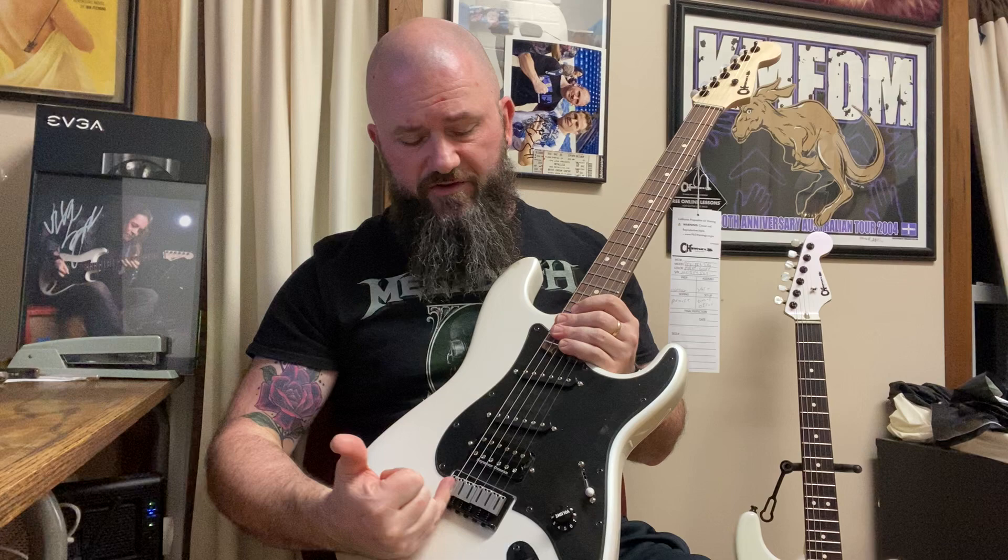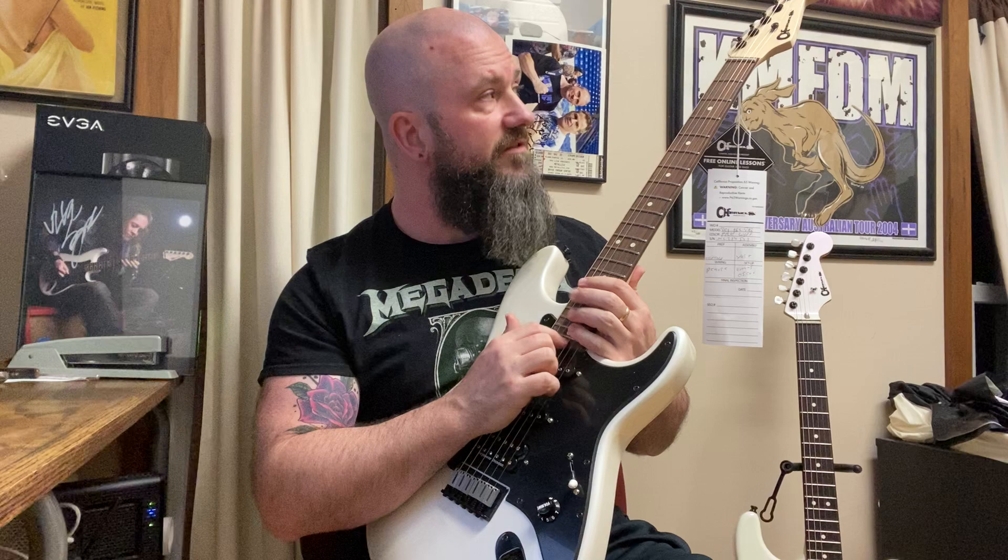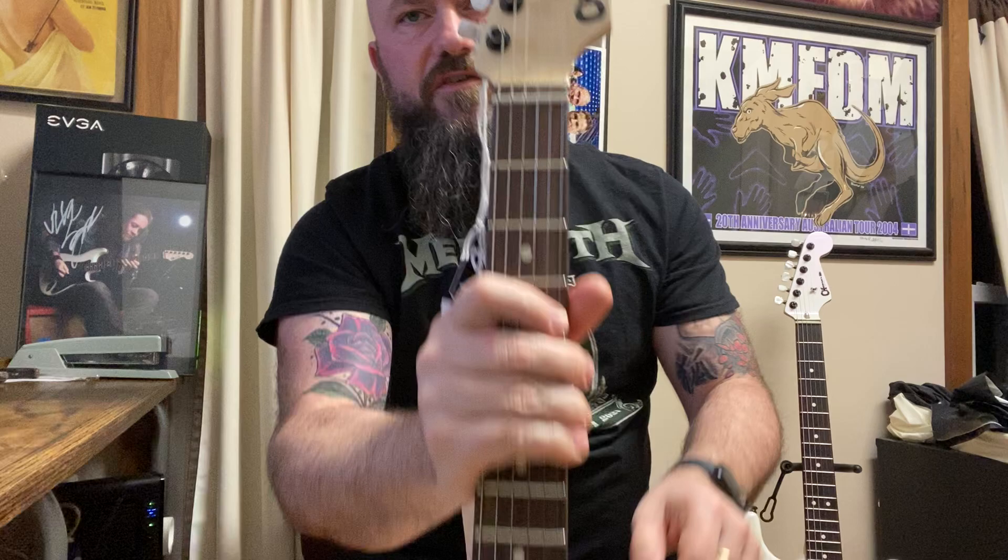Now what's different? This one here has an older body. The bridge is made of a different material. I'm assuming the electronics are different. The adjustment for the truss rod is at the heel on this one, which I actually kind of like — pretty convenient, you can almost adjust that with anything. The inlay color on this is like a clay, darker. And the string tree on this one has been improperly installed. The grooves actually point toward the camera and the string should sit in those grooves.